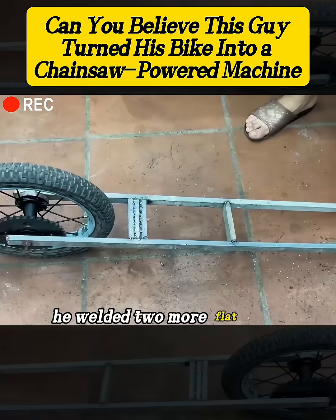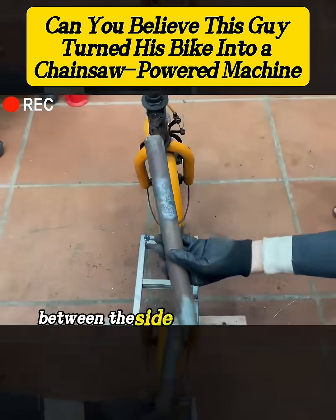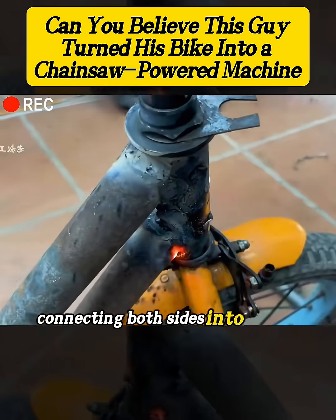After that, he welded two more flat bars horizontally between the side supports at the rear, connecting both sides into a solid frame.